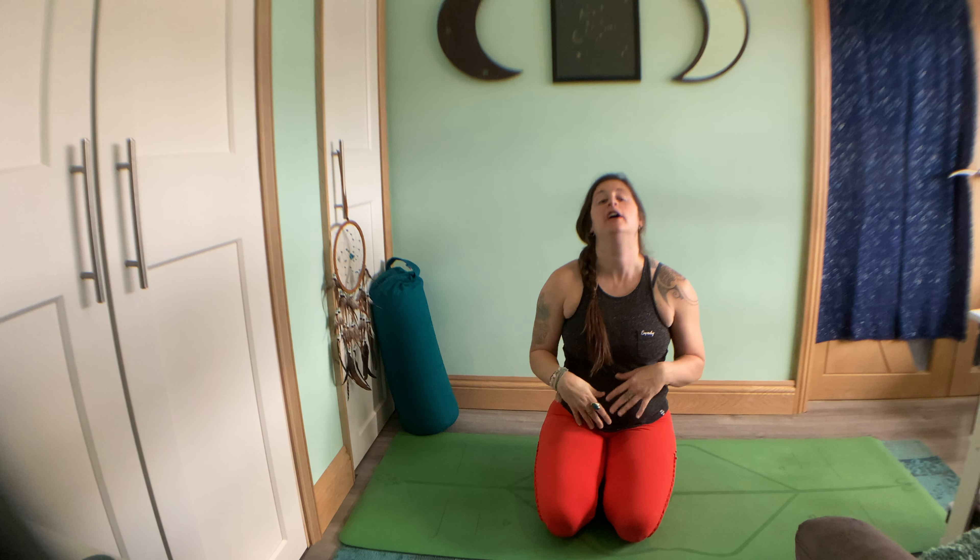Hello, welcome to Yoga with Rachel. Rachel, thank you very much for joining me. We're on week four of Udana Vayu and we're going to be working with the forearms.